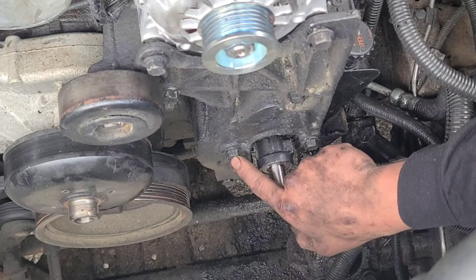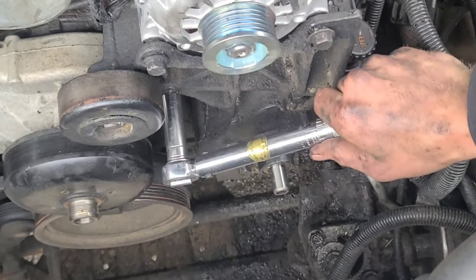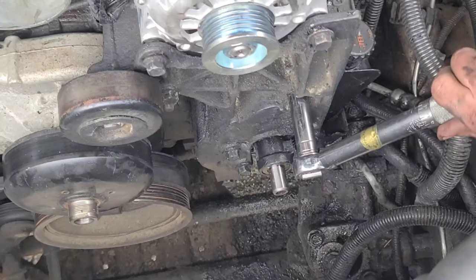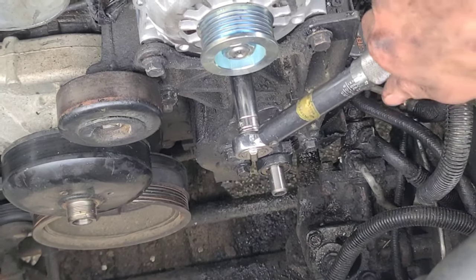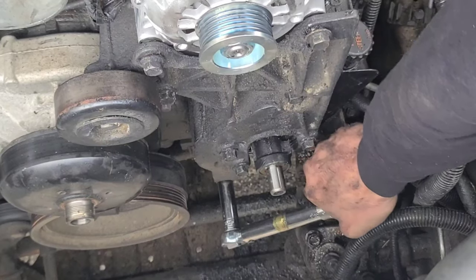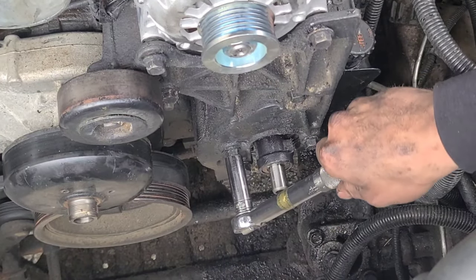And these three bolts — one, two, three — are going to be 17 foot-pounds. Now we'll torque those three down as well.